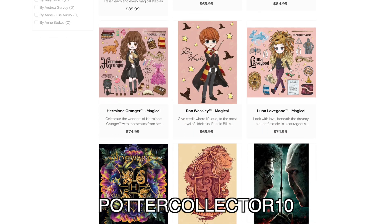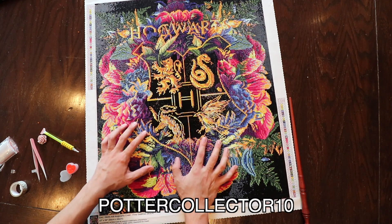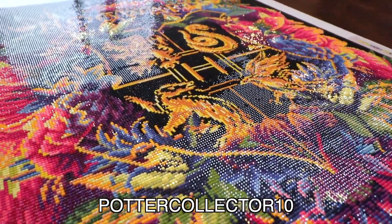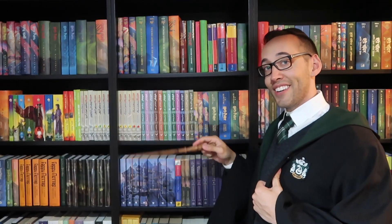Diamond Art Club has a variety of Harry Potter diamond art that you can order, so definitely check out their website to see what's available. And good news for international Harry Potter fans — Diamond Art Club ships worldwide. Let me know in the comments what you think: is this something you'd enjoy doing, and how and where would you display a finished piece like this? You can also join the Potter Collector community on Instagram at ThePotterCollector or on Twitter at PotterCollector. Now it's time to like, comment, subscribe — and until next time, keep collecting. Thank you so much for watching. If you're new here, welcome — you can subscribe right up here, and check out some previously posted content down here.